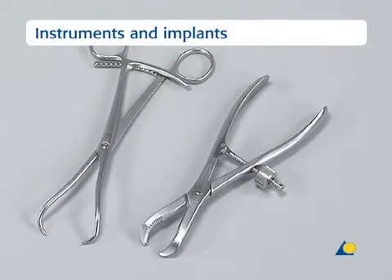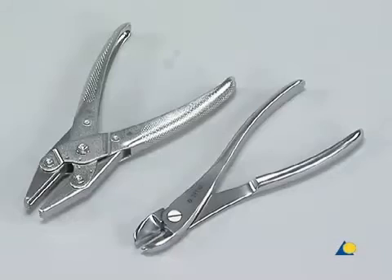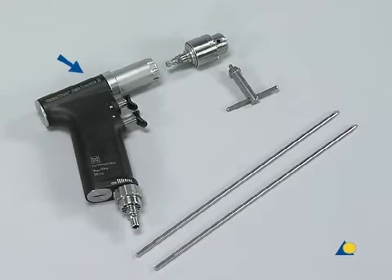The instruments and implants needed are, from left to right: the large pointed reduction forceps, the toothed reduction forceps, the wire tightener with handle and two pegs, the flat-nosed parallel pliers, the small wire cutter, and four 1.25 mm cerclage wires with eye. Also needed are the compact air drive or a similar device, the chuck and key, and two 4.5 mm diameter Steinmann pins used for the intramedullary pinning.